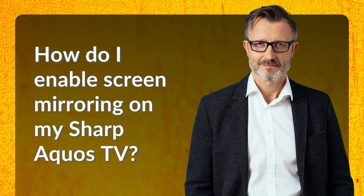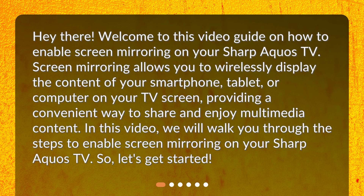How do I enable screen mirroring on my Sharp AQUOS TV? Welcome to this video guide on how to enable screen mirroring on your Sharp AQUOS TV. Screen mirroring allows you to wirelessly display the content of your smartphone, tablet, or computer on your TV screen, providing a convenient way to share and enjoy multimedia content. In this video, we will walk you through the steps to enable screen mirroring on your Sharp AQUOS TV. So, let's get started.